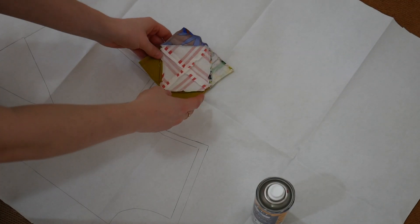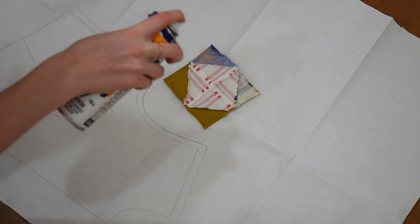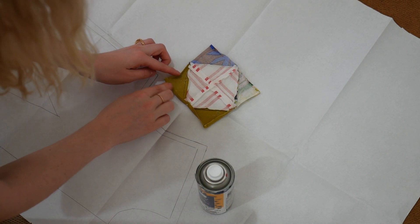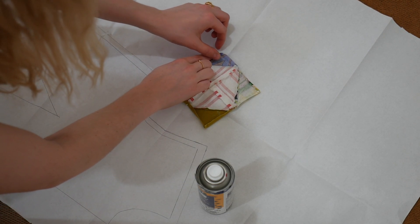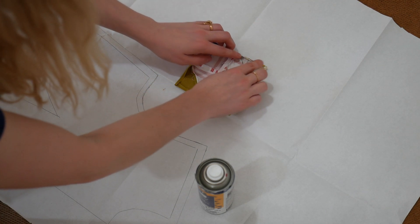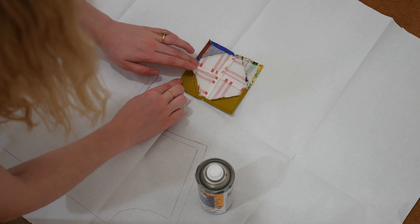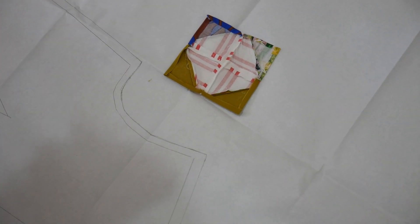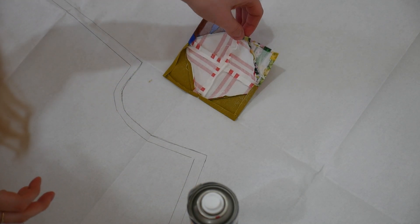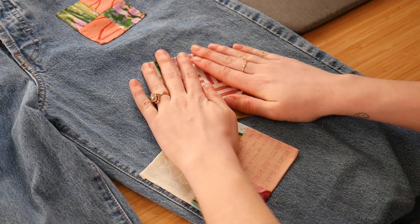Instead of pins, you can also use the adhesive spray. Put your patch right side down on scrap paper, spray around the edges so it sticks, give it one more spray so it's tacky on the back, then place it on the jeans in the right spot — you can reposition if needed. It stays in place so nicely for sewing. You can place all your patches at once, then sit on the couch and hand sew while watching a movie. This is the route I went and it saved me a lot of time.